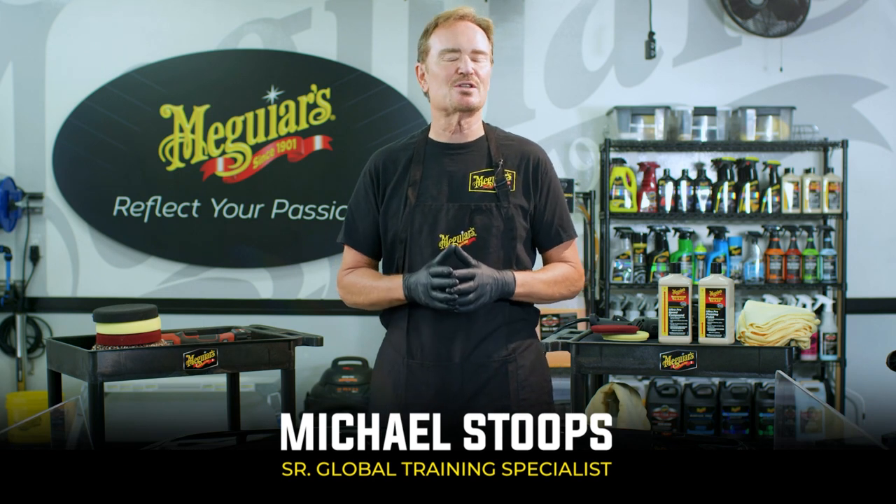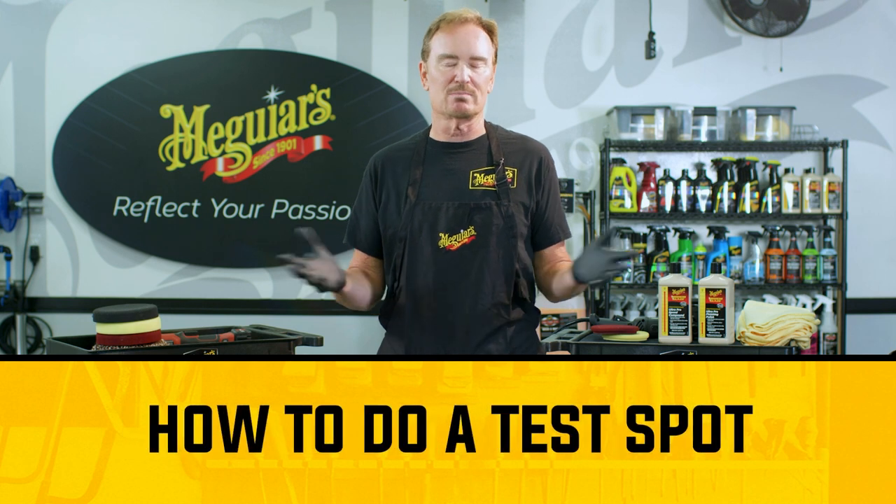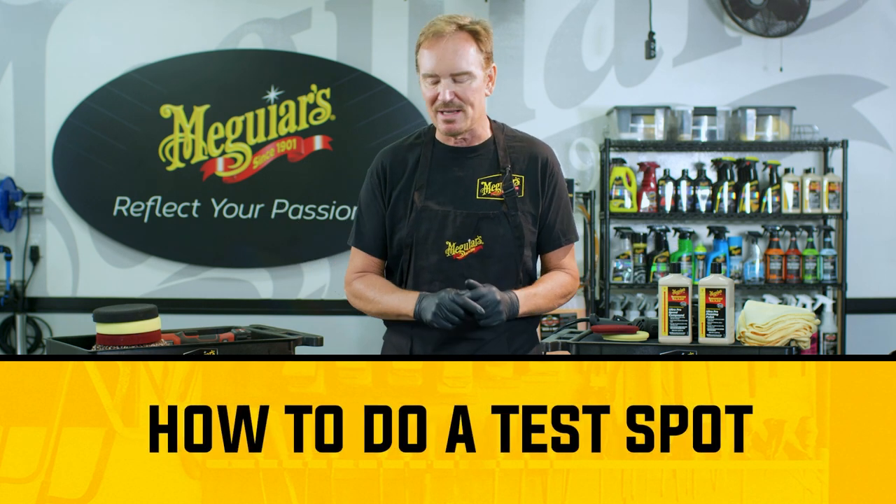Hi, I'm Michael Stoops here at McGuire's, and today on Shop Talk, I want to talk to you about doing a test spot — how to do one, what to look for, and even why to do a test spot.